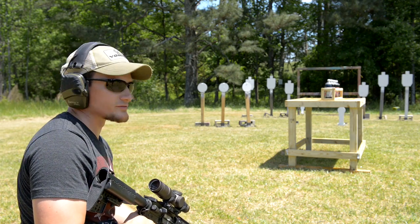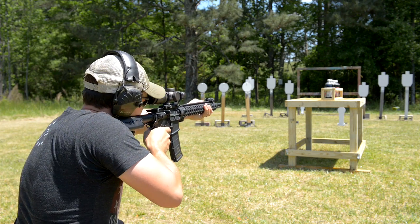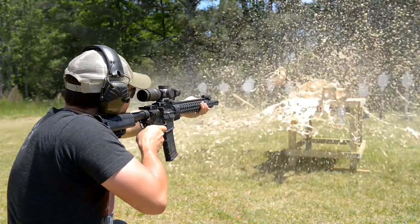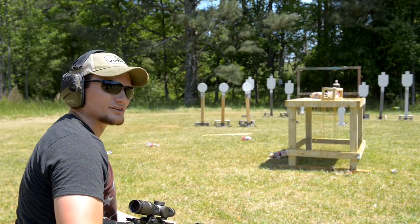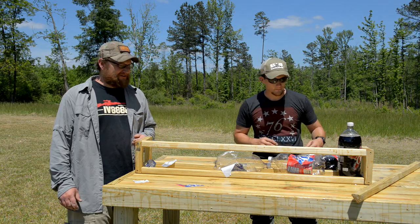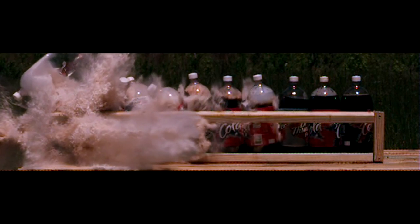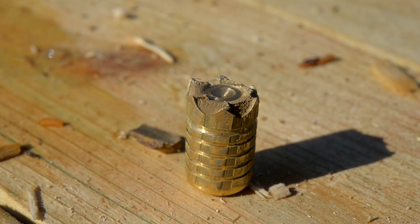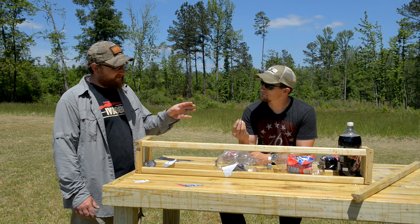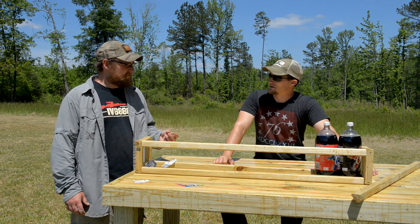The shot with the XP was pretty impressive. We're going to run the CF now — the controlled fracturing — and see if we get a similar result. It pierced the exact same amount of soda bottles. The petals broke off, caused a wicked amount of damage, and that base carried through. I'd venture to say that base weighs about 200 grains plus. The fact that you can get that base carrying through doing its job, with the petals causing a wicked amount of damage, is pretty dang impressive. Two soda bottles to spare.